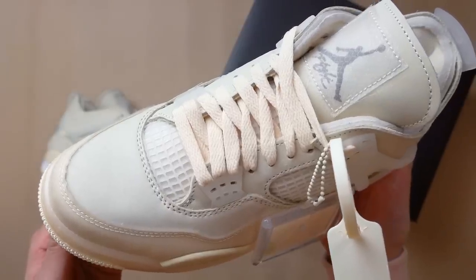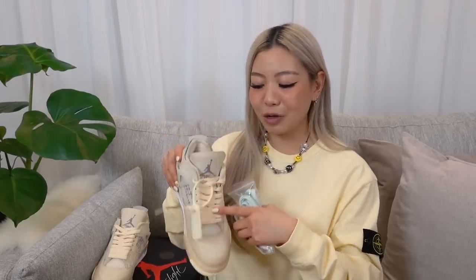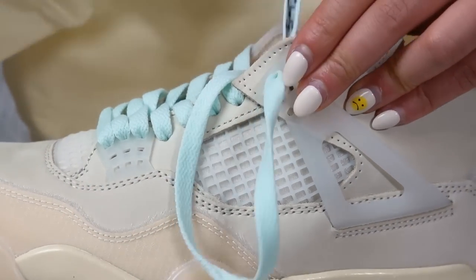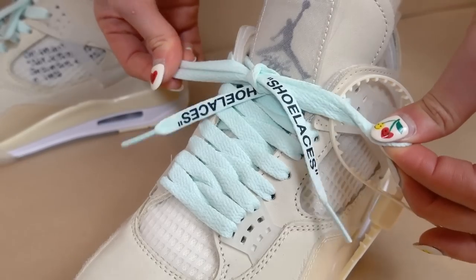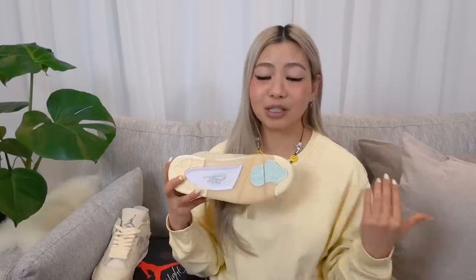When you get the sneaker, it comes laced with cream laces, but they also give you three other sets: a black pair, a mint pair, and a white pair. I've tried all of the laces and my favourite would definitely be the cream laces it comes with. If you want to switch up the look, I think the mint laces is also a good option - it adds a pop of colour and makes it a little bit more fun. The shade of mint is really really cute, and it works really well with this beige colour of the sneaker.